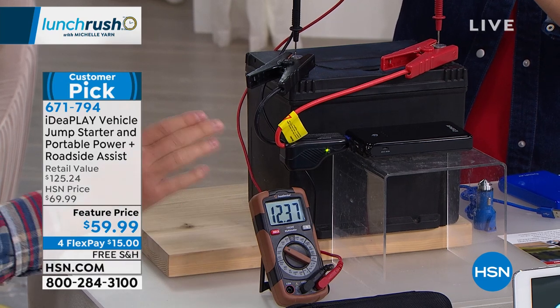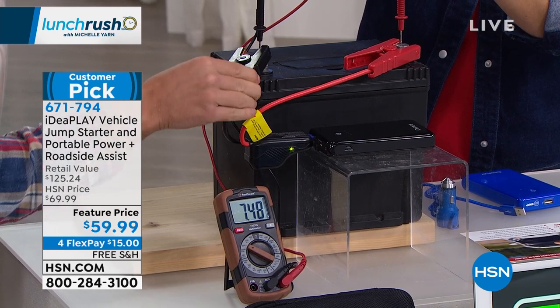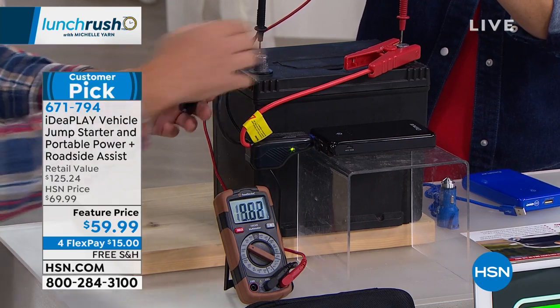You waited just 15 seconds — that's the longest thing you're going to have to wait for is popping your hood and finding this in your car. This is not a trickle charger; this is an immediate jumpstart. This is what's going to get you out of those situations in just seconds.